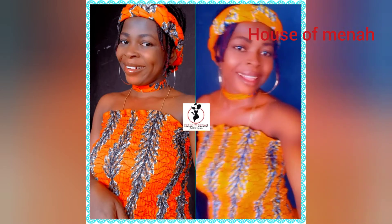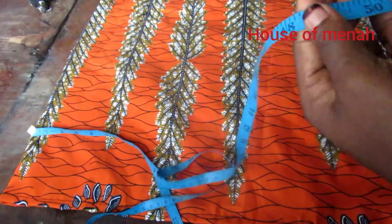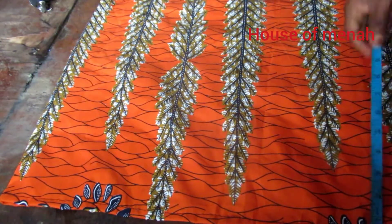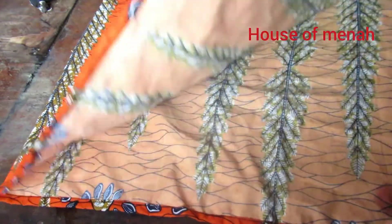My bust measurement is 37, so I add 10 inches plus 1 inch, which gives me 48 inches by 18 inches. So do what I'm doing here — cut out your measurement, just cut it out and get ready to start sewing.